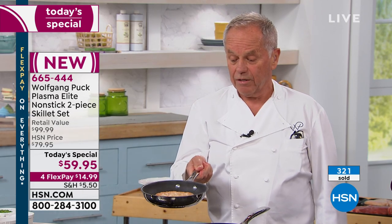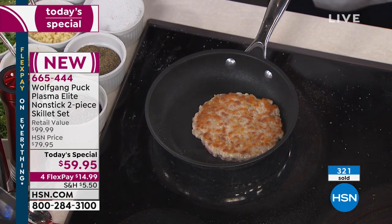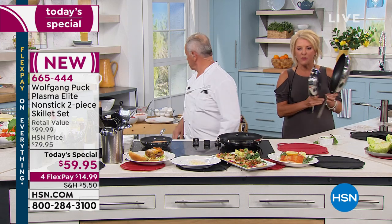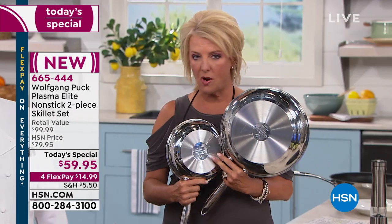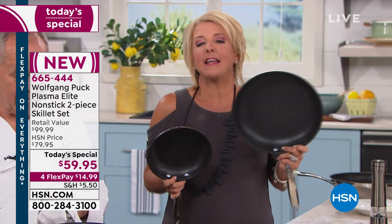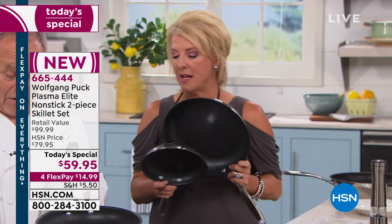See how beautifully the hamburger cooks? The nonstick itself — not just the stainless steel — is seven times more durable and stronger than stainless steel. Imagine having both of that now together: the best stainless steel with the famous tri-ply base, and now a brand new, first-time-ever, Elite Plasma nonstick designed to last, with a lifetime manufacturer's warranty.